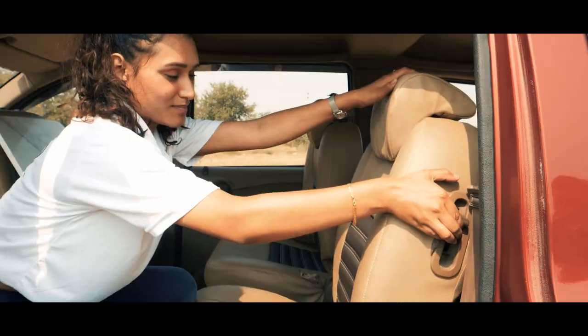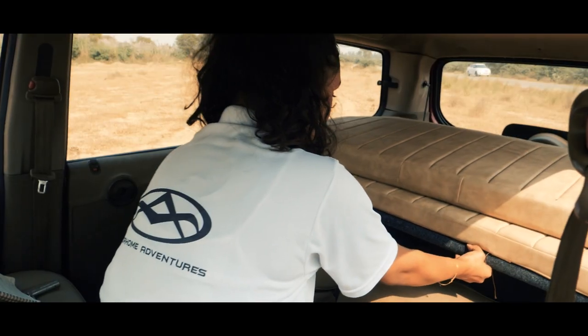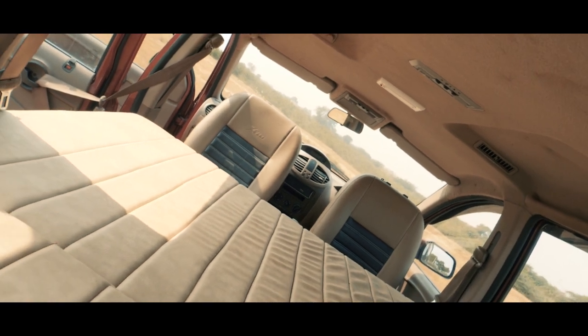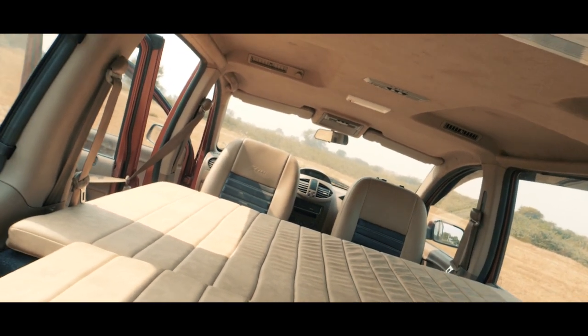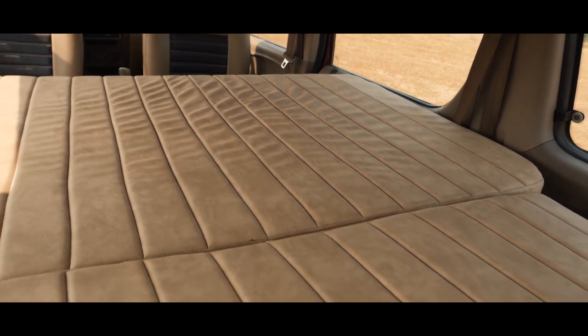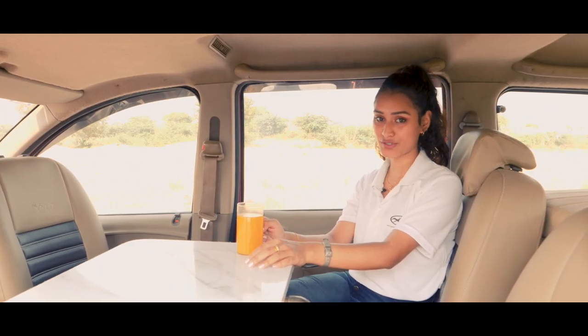After collapsing the rear passenger seats and pulling out the sofa, the area converts into a bed, providing sleeping accommodation for two on board. Now let's move on to the exterior of the caravan.